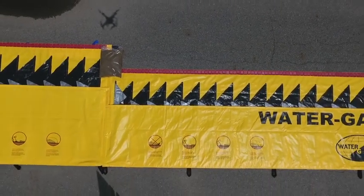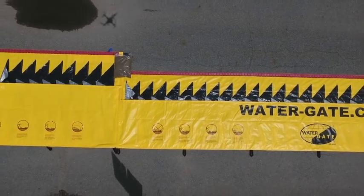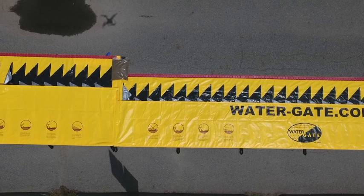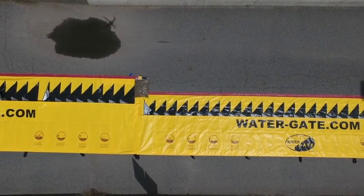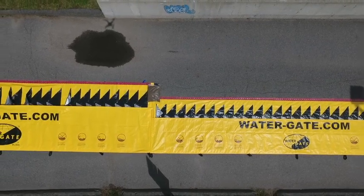The demo barriers used in this video are a WL2030 and a WL2630. All Watergate models can be attached together, with the exception of the WL0630, which can only be joined to other WL0630 barriers.